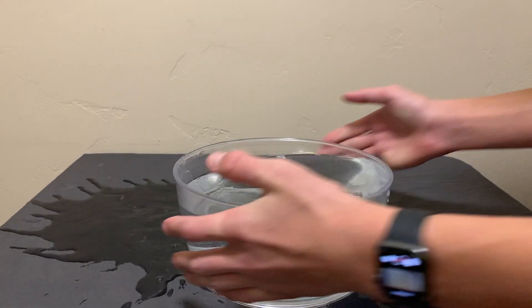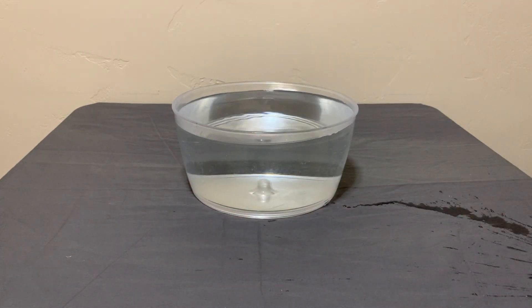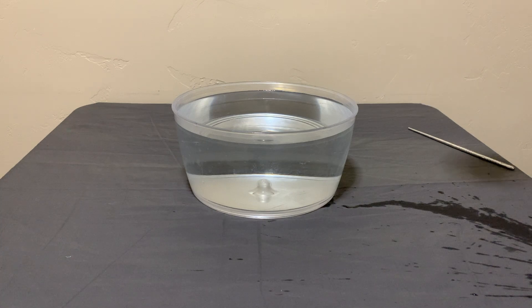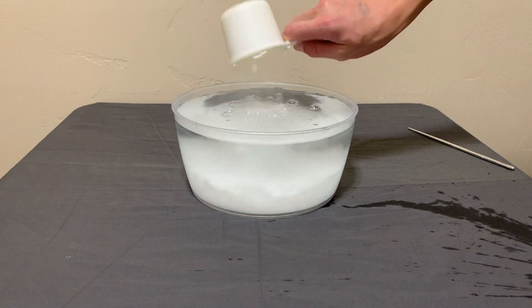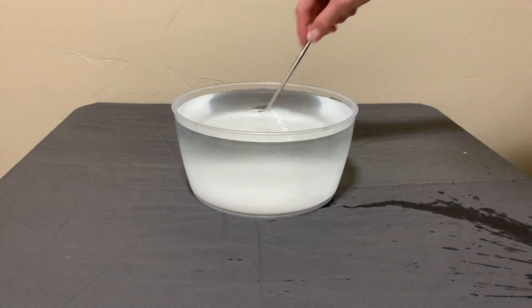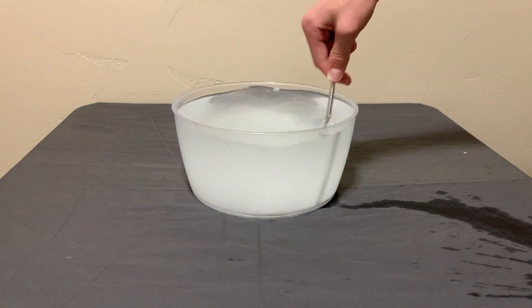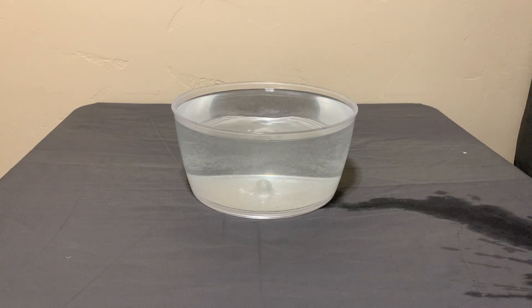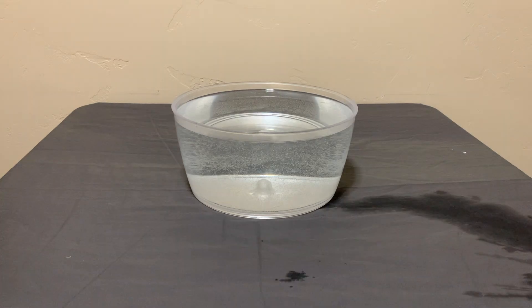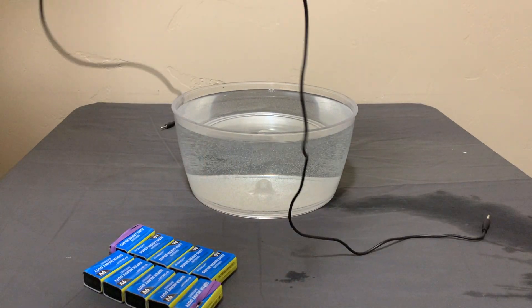Then I filled the tub with water — it is impossible not to spill. After that, I added the baking soda, which turned out to be more than a cup, then stirred and stirred and stirred until finally the baking soda dissolved into the water.